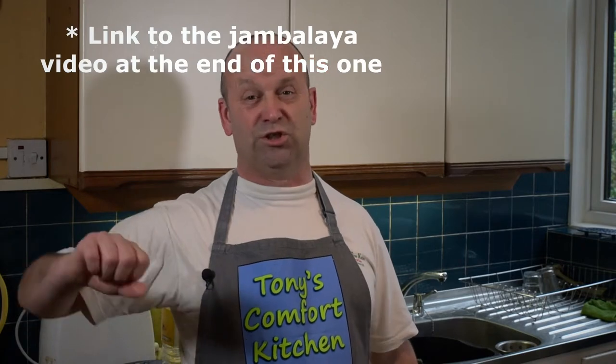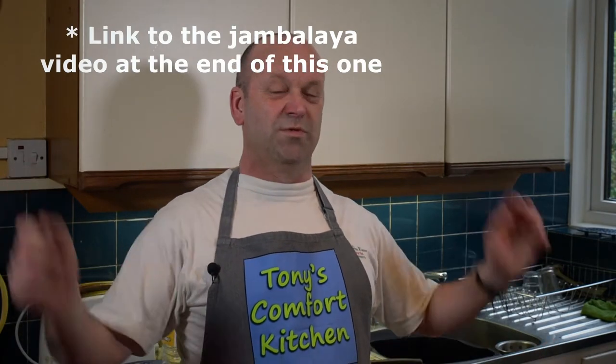I am going to cook a gumbo. If you don't know what a gumbo is, it is a stew, basically, with pretty much the same ingredients as a jambalaya, but there are one or two other ingredients that I'm going to put in as well.